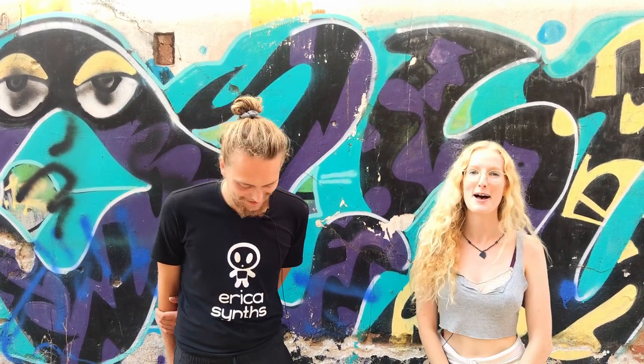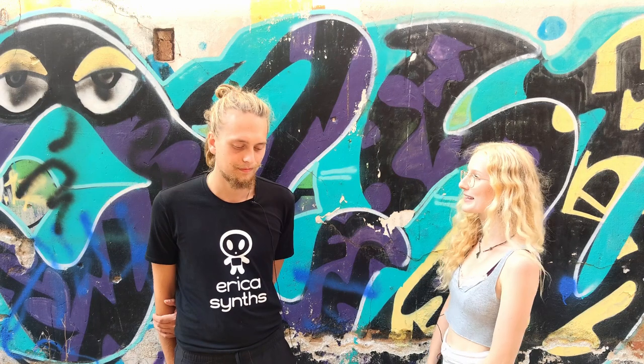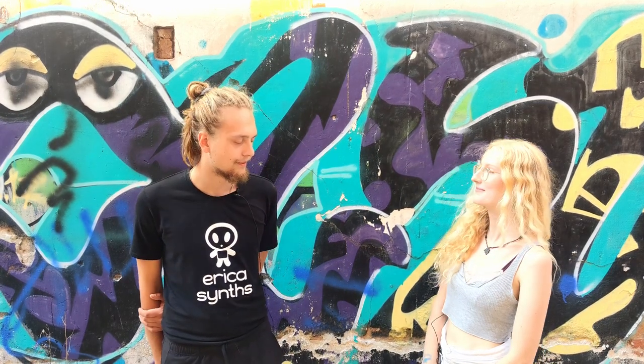Hello, this is Channel 37, live from Bufaco Modular Day in the beautiful Barcelona, and I'm here with Leo from Erika Synths. Welcome. Thank you.